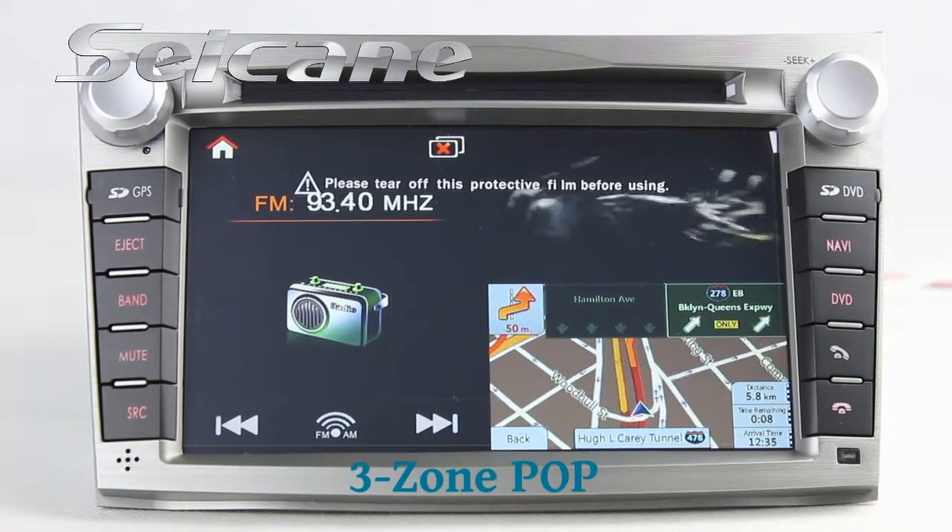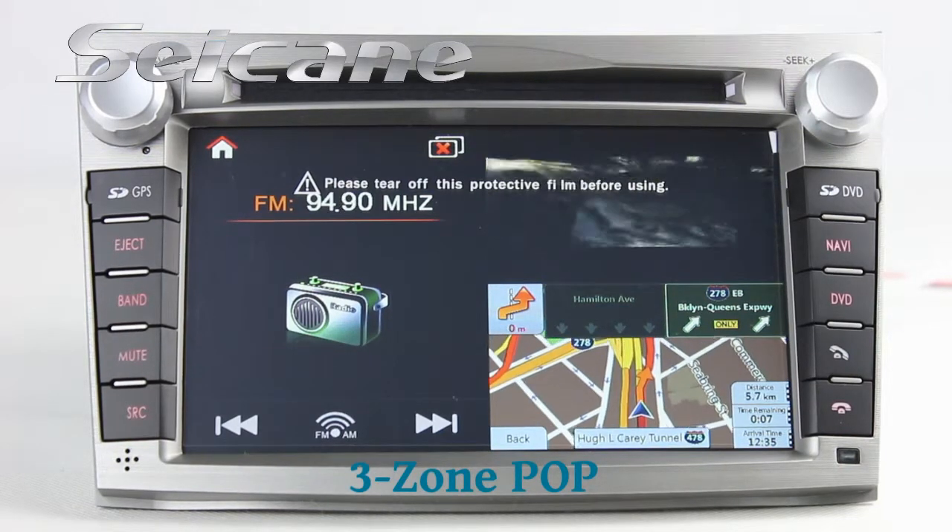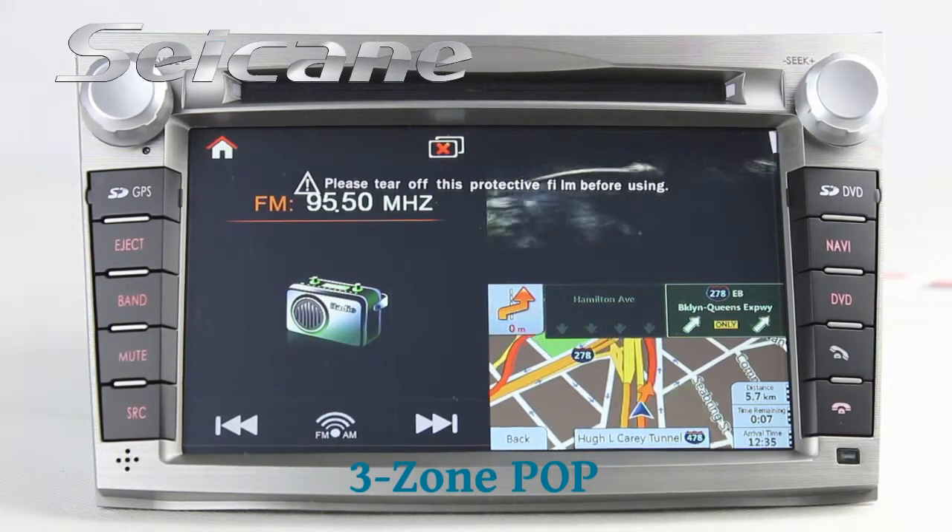The FreeZoom POP technology supports at most four windows working in one screen at the same time, so you can use different functions simultaneously.